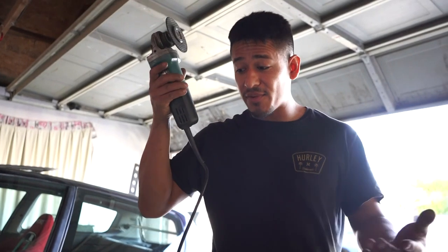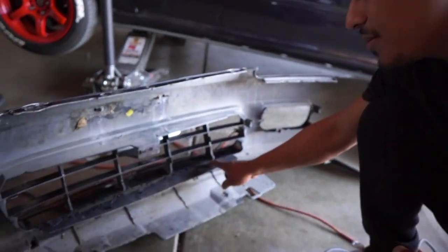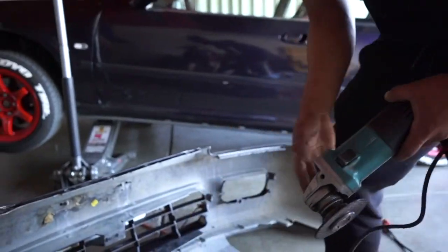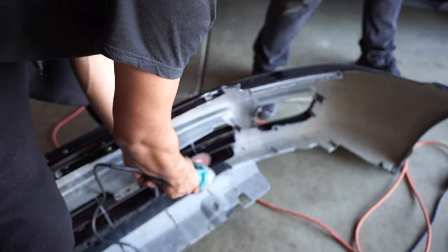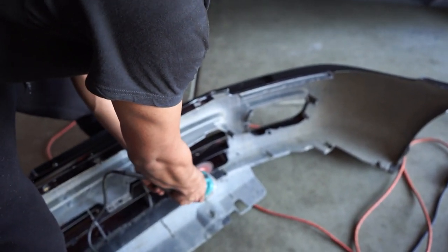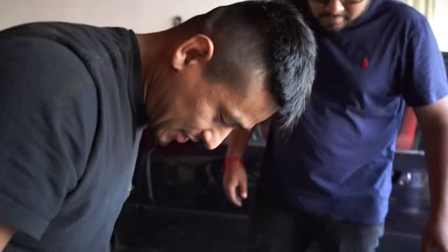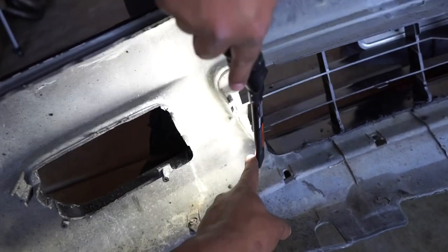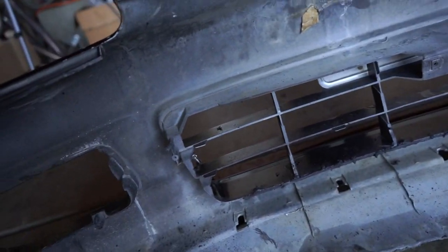We've got a grinder slash cutter in our hands and we have to cut the bumper. All we're cutting is this piece here — I kind of already have most of it done, just this edge to finish up. Hopefully this is all we need to cut; I don't want to cut more of the bumper, but I think it should fit. Our issue is pretty much this whole piece here — we're gonna cut this piece out, make a gap, same thing on the other side, so we can get the intercooler piping to fit, and then the bumper will fit.